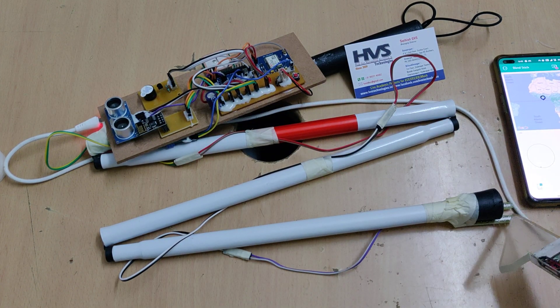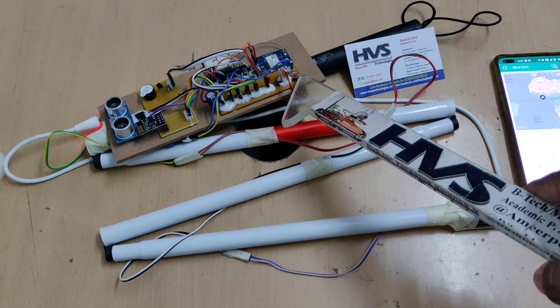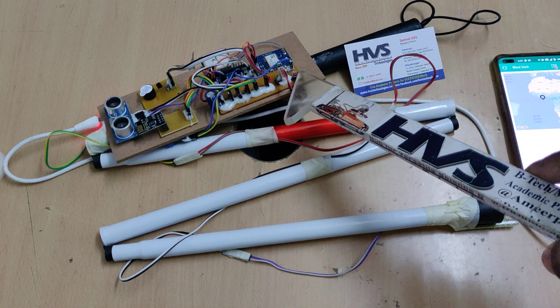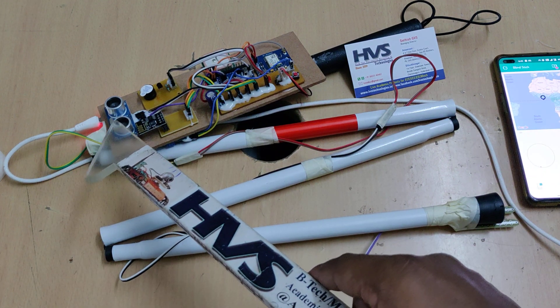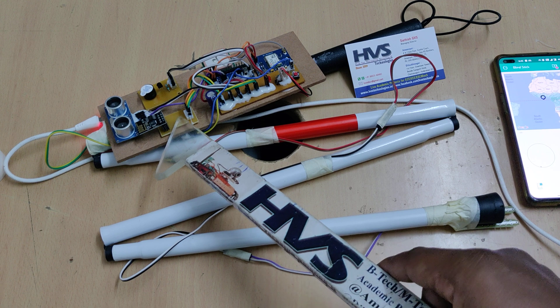In our project, the main input sensors are: the soil moisture sensor interfaced at pin number 9, the emergency switch interfaced at pin number 8, and the ultrasonic sensor interfaced at pin numbers 2 and 3. The Wi-Fi module is interfaced with the transmitter pin of the Nano.